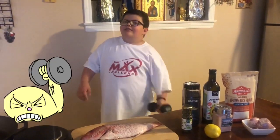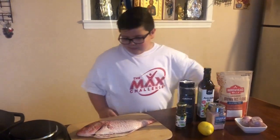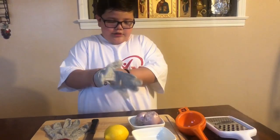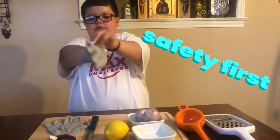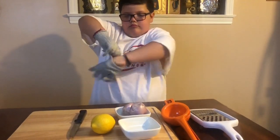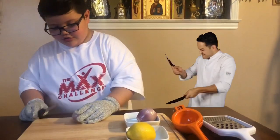We're back home ready to cook this Red Snapper. We're gonna start chopping our shallots. But first, I had on my gloves. Let's chop the shallots. Let's do it.